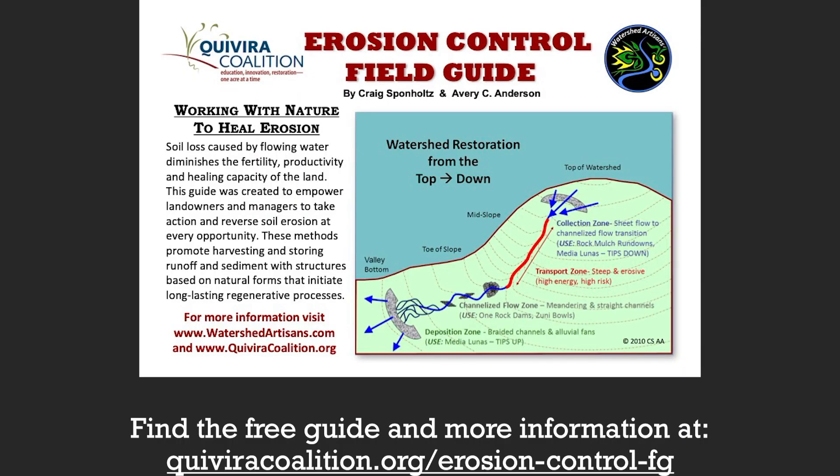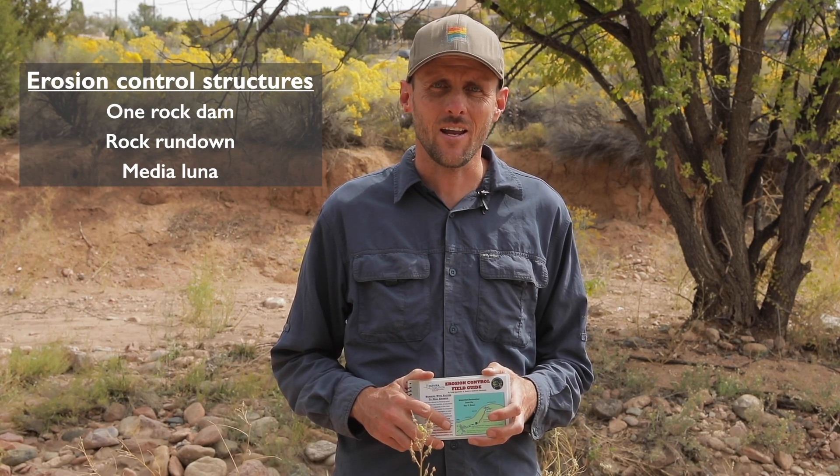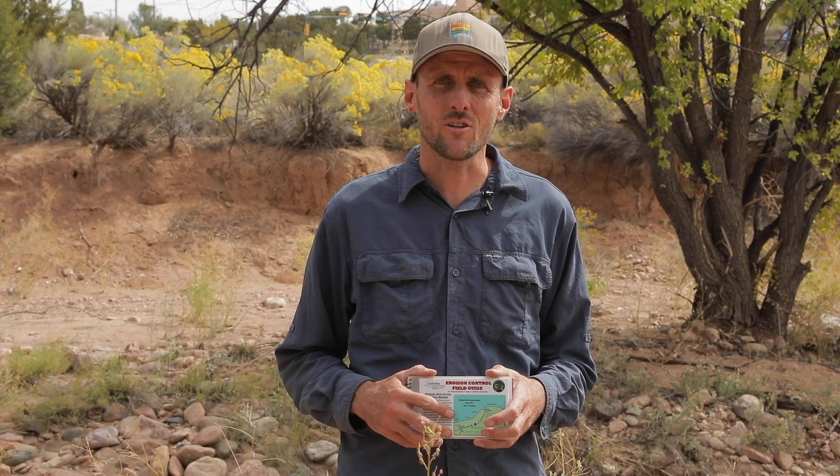My name is Aaron Kaufman. I'm the founder of Southwest Urban Hydrology and today we're going to be talking about three structures found in a technical field guide produced by the Kavira Coalition and Watershed Artisans. The three structures include a one rock dam, rock rundown, and a media luna. The intention of all these structures is to conserve soil in low energy systems, typically on uplands. We hope you find it beneficial in restoring sections of your property or land.